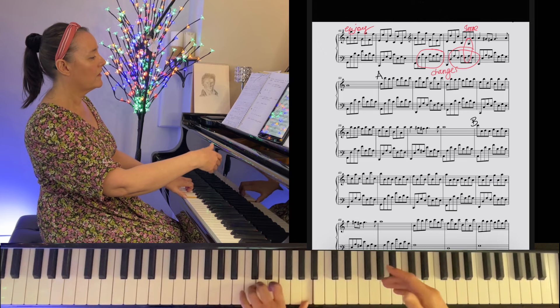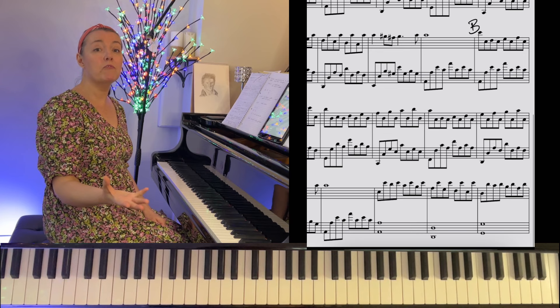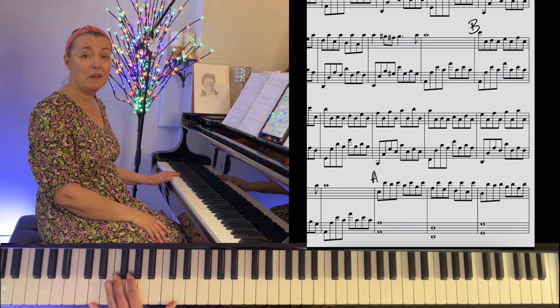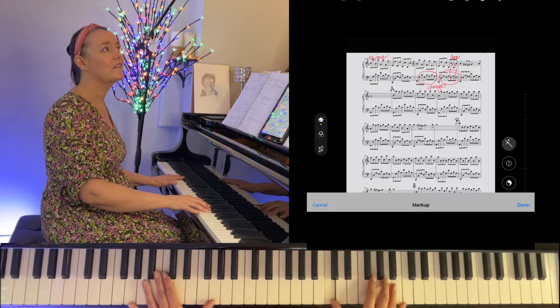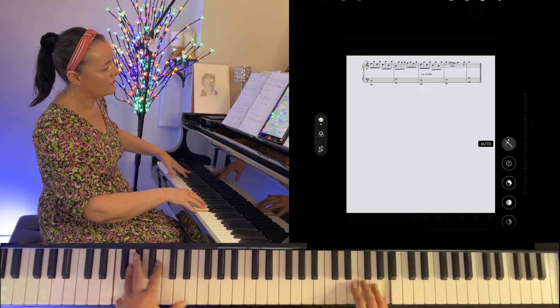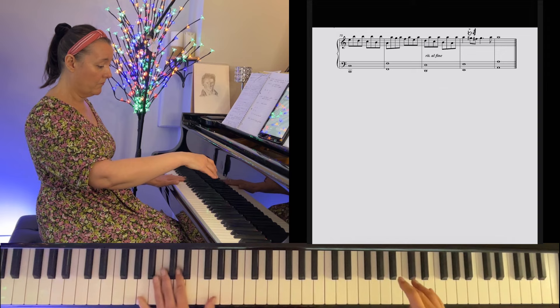Now to end, the final eight bars: left hand loses its quavers or eighth notes, and we hear the pure ground bass or basso ostinato in whole notes or semibreves, with — you guessed it — section A in the right hand. And now definitely have an ornament, just to give that Baroque feeling.